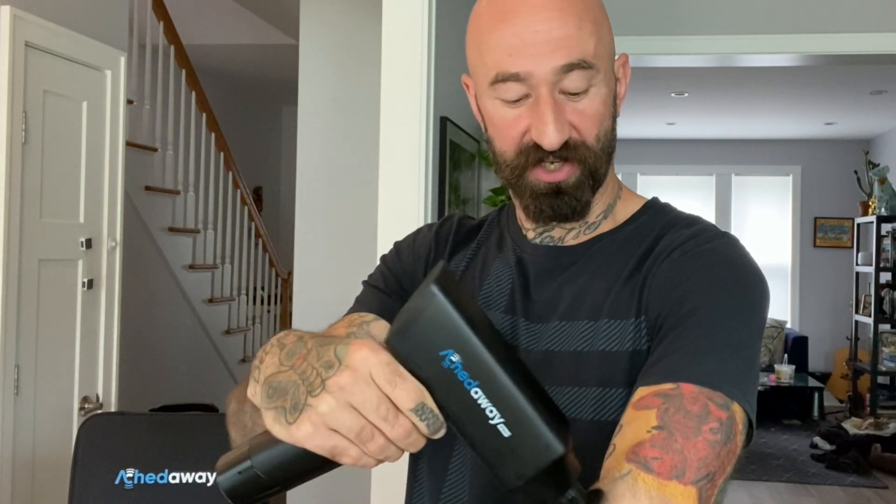And off it goes. This gun has five different settings — this is just the first one. Let's crank it up. Oh, that feels good.